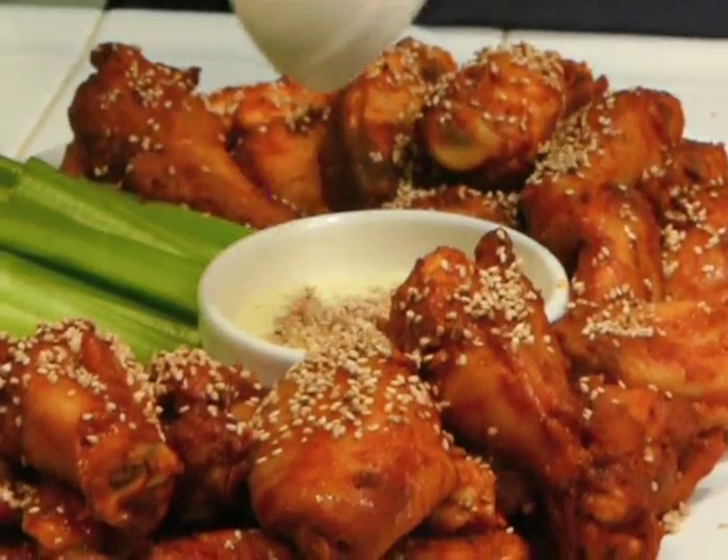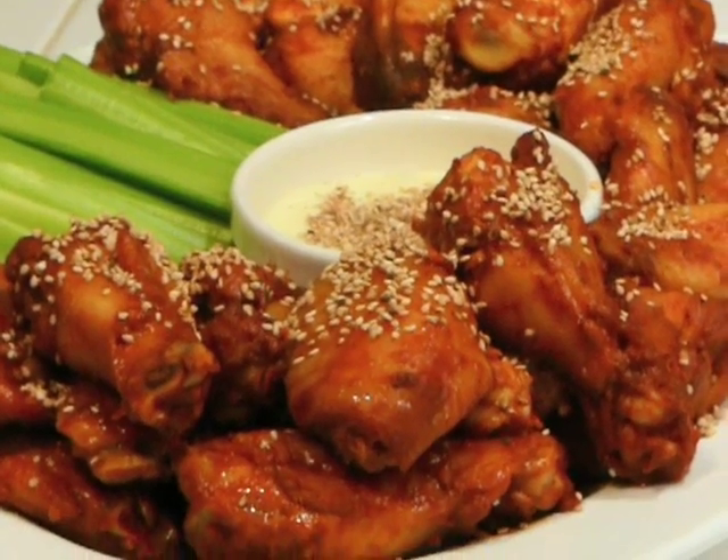So next time you have a Super Bowl party or a World Cup party, or just any kind of excuse to try something a little bit more interesting than buffalo wings, give my Chuncheon Wings a try. Thank you for watching.